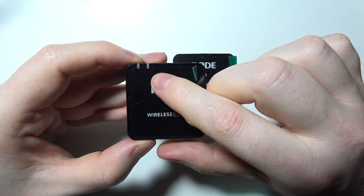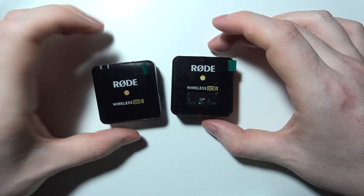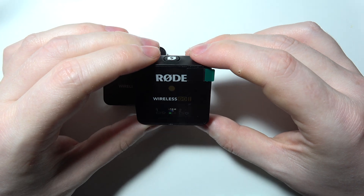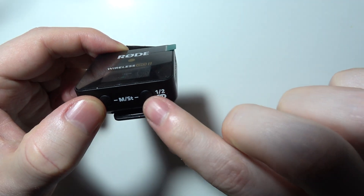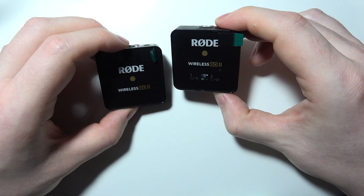It will enter pairing mode when the LEDs are blinking. Then go to your transmitter and click the button on it to also pair it with your device.